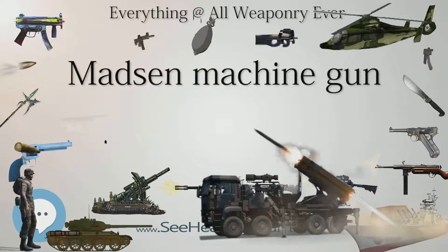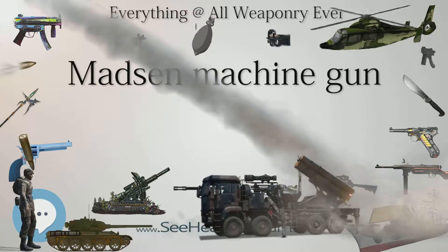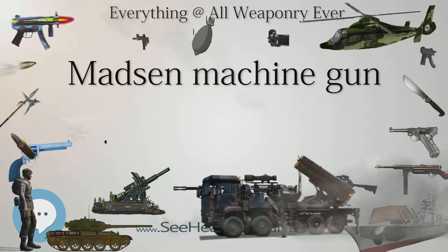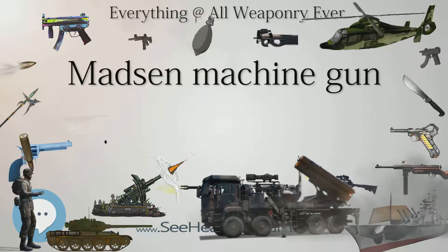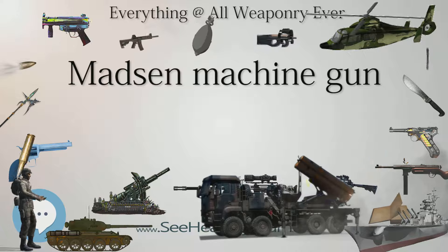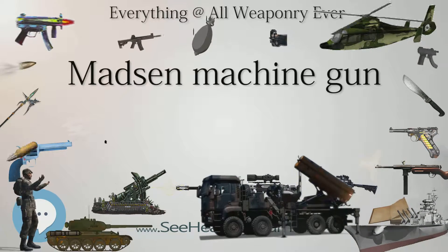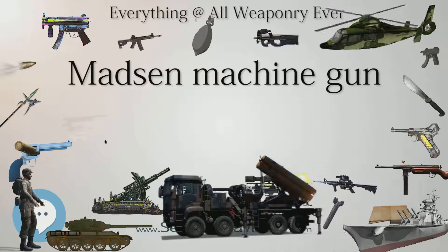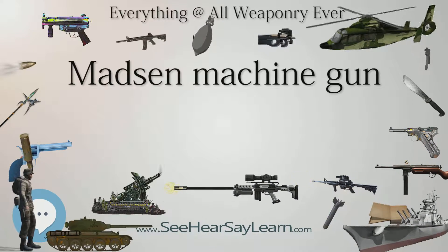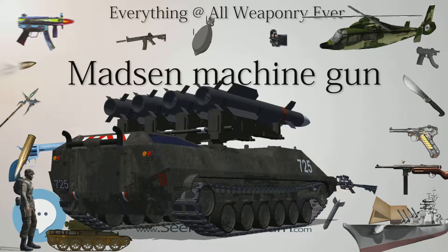In 1899, Lieutenant Jens Skub became the manager for the DRS, and a number of subsequent patents bear his name. Consequently, the Madsen rifle is sometimes referred to as the Skub rifle. In 1901 he patented the design for the Madsen machine gun. The original Madsen machine guns used black powder cartridges that quickly jammed the action. However, once the design was tried with 6.5mm smokeless powder rounds it worked well.